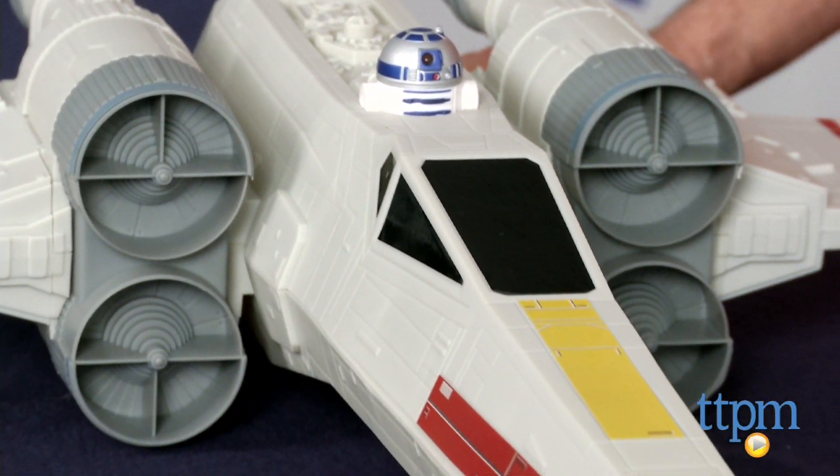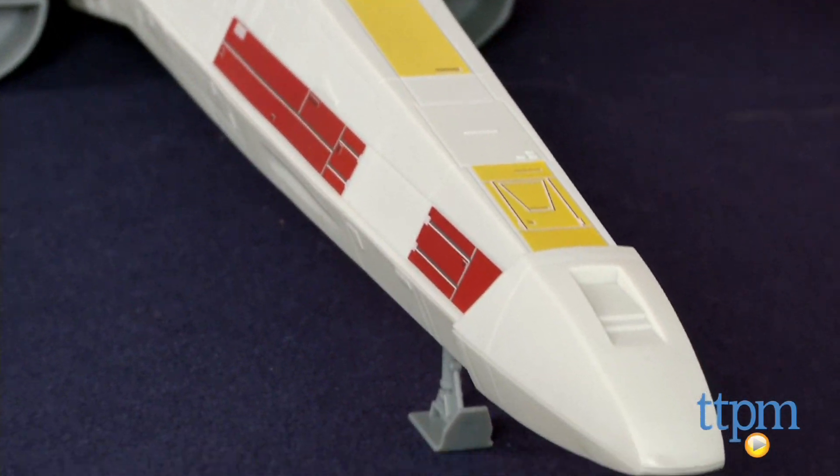Now, this is a great collector's piece, not a lot of play. However, when I'm done with this, it's going in my office.